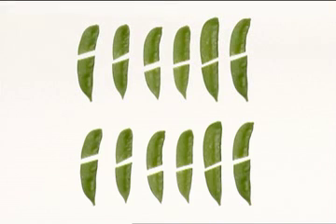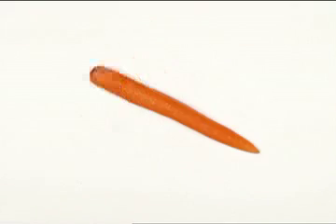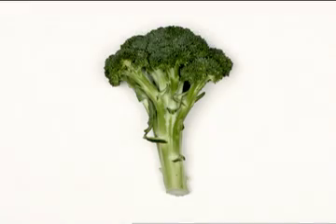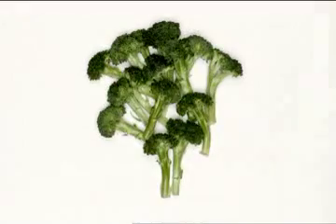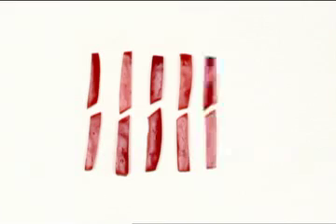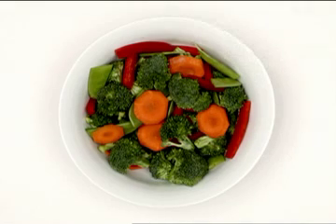Pea pods: cut across the center. Carrot: slice thinly. Broccoli: chop into florets. Red bell pepper: cut in half, then slice thinly from top to bottom. Place the vegetables together in a large bowl.